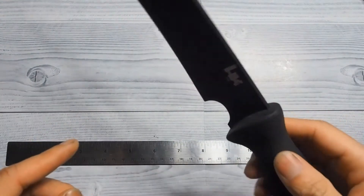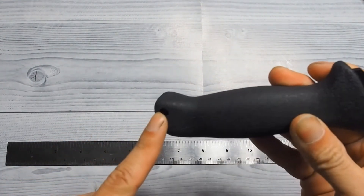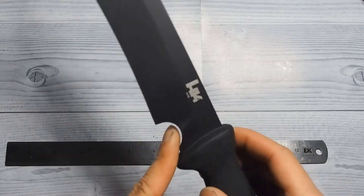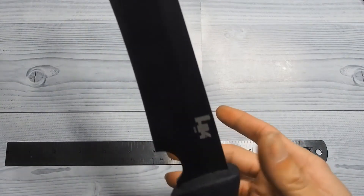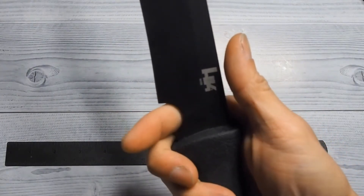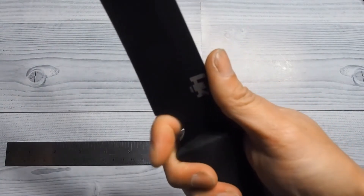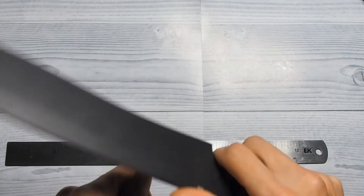The blade is a full tang construction. You can see the blade steel inside the lanyard hole. Now normally I'm not a big fan of finger choils because most knives that come with finger choils are too shallow, and when you reach up to the blade and try to grab the choil, half the time you cut yourself. This is a finger choil done right. It's nice and deep and there's no chance of your fingers sliding forward into the blade. Perfect for carving.